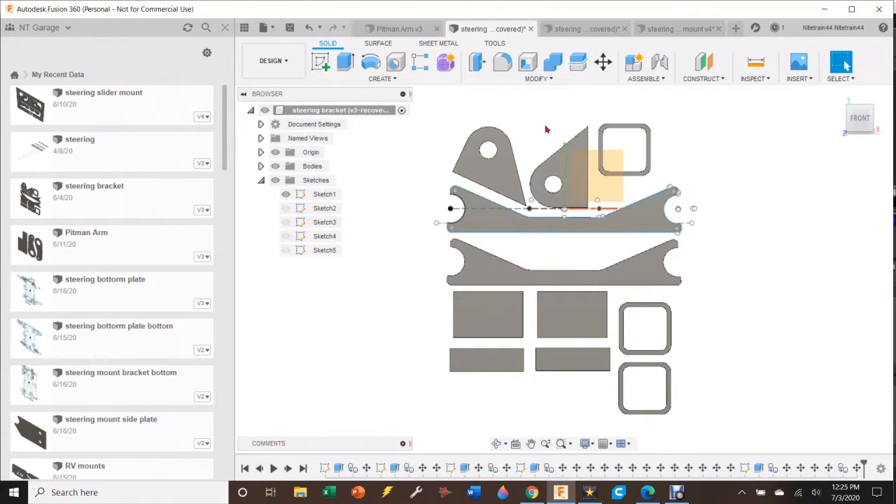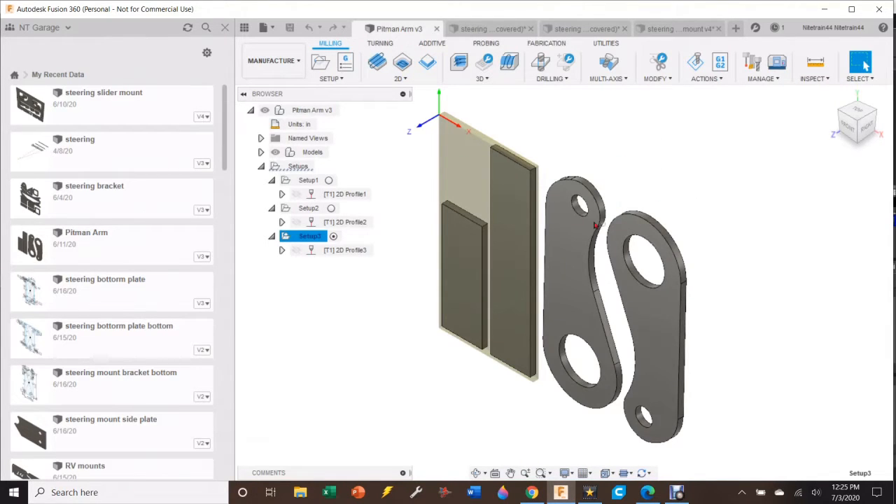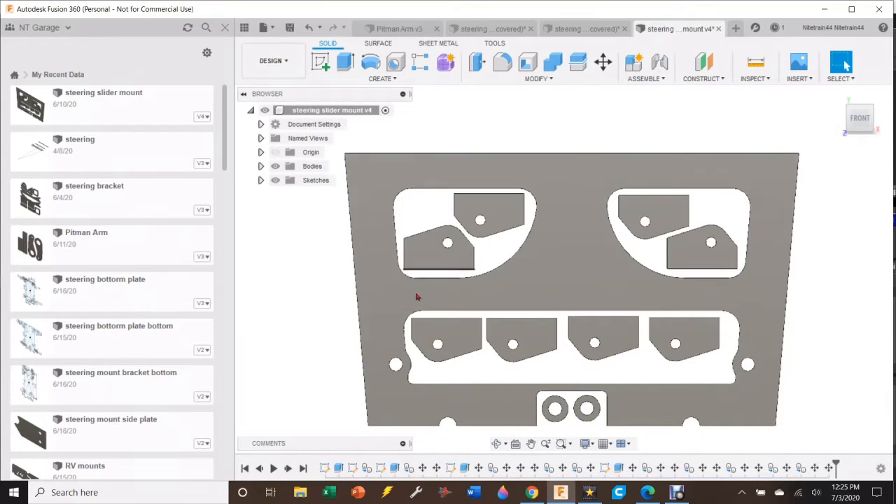Another thing I like about using CAD in conjunction with a plasma table is I can nest all these parts together to minimize waste from the sheet metal, which is pretty expensive. I've also made the pitman arm — six inches from center to center — and some bracing bars. Finally, the part that holds it all together: the steering slider goes between these two holes, and I've cut relief holes so water can flow out and won't get trapped inside the bar. I'm also using the extra material that would normally be wasted to cut out the lower suspension mounts.